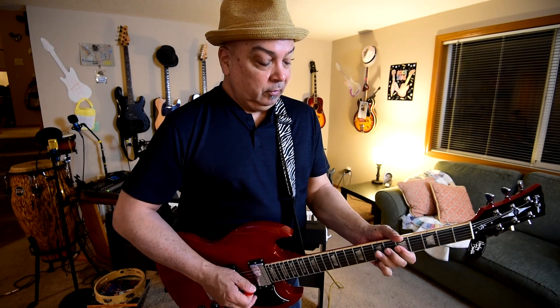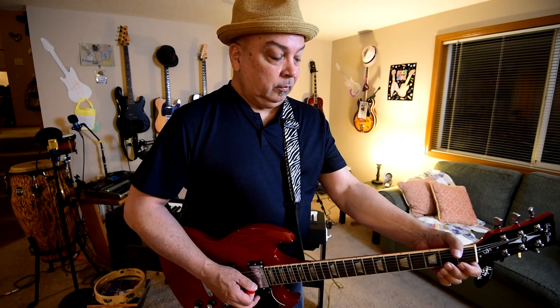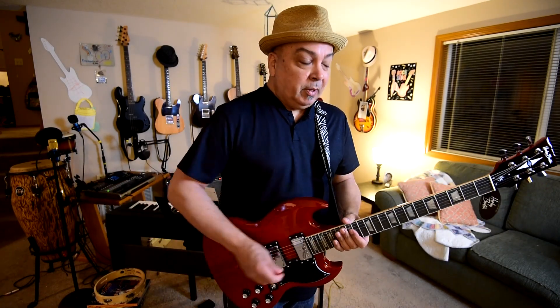The neck pickup is pretty warm, like you'd expect from an SG. And the bridge pickup is pretty snappy.